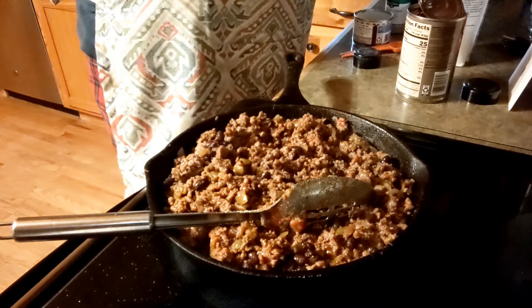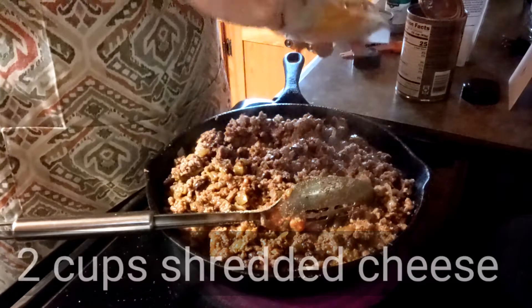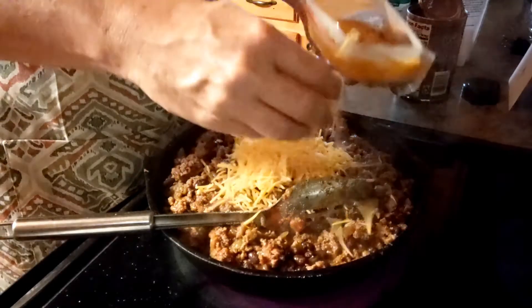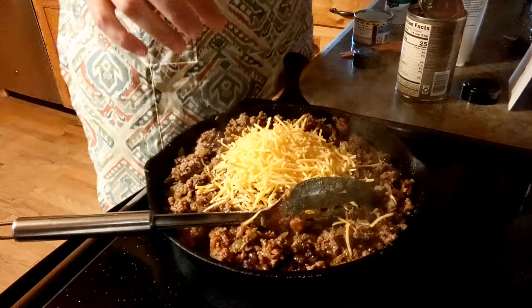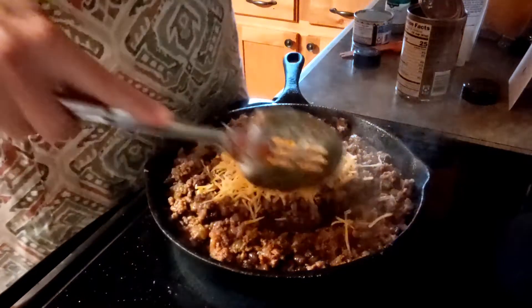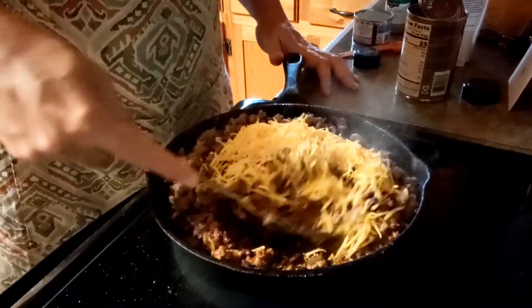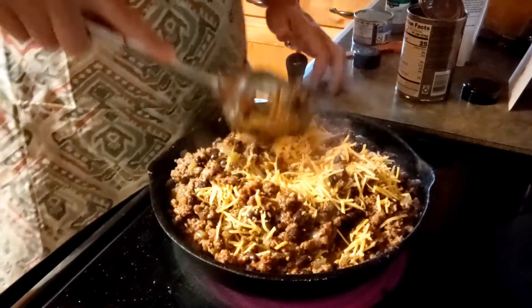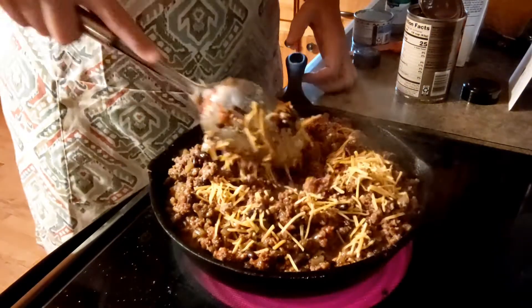Now you're going to put two cups of shredded cheese. I just got my cheddar right here — I sliced the cheddar to put on top. You'll see when we put it in the casserole dish. You can do shredded on top of this as well; I just lost mine.